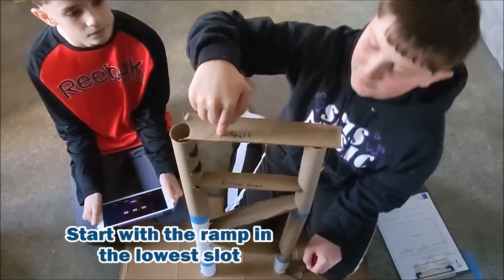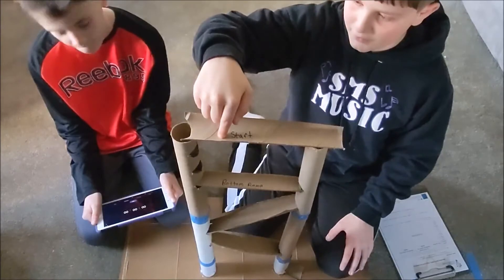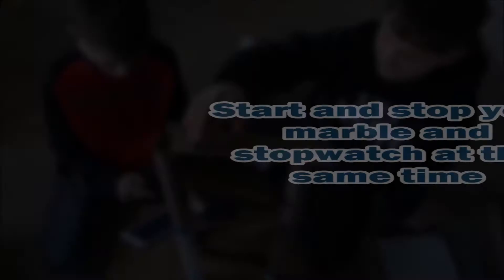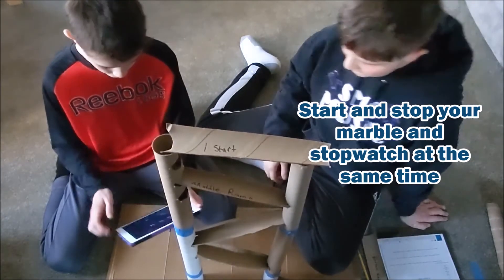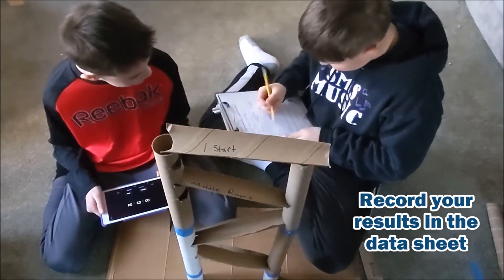We're going to begin our testing with a ramp in the lowest slot on the upright with multiple slots. Set your stopwatch to zero. Start your marble at the same time as your stopwatch. When the marble reaches the base, stop the stopwatch. Record your time and observations in the data sheet.